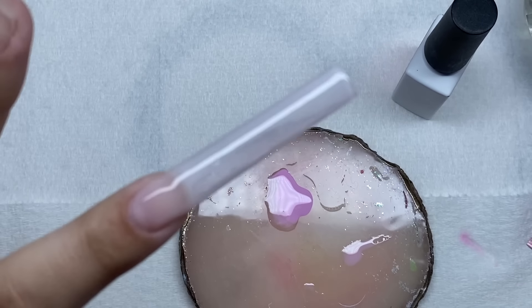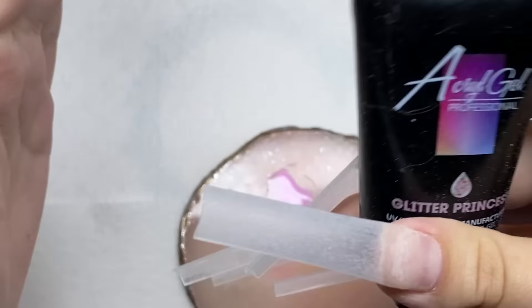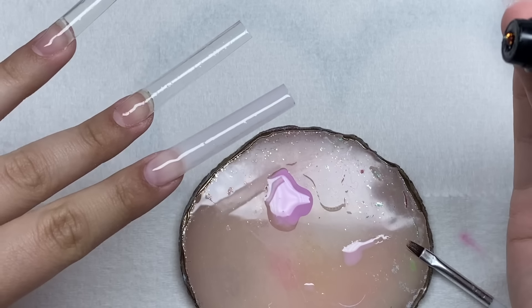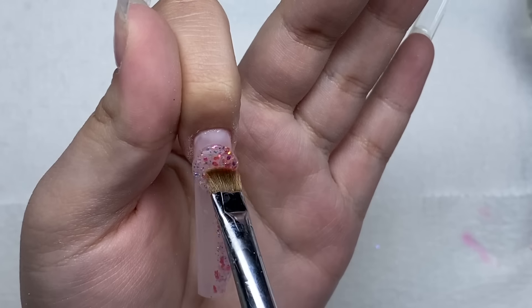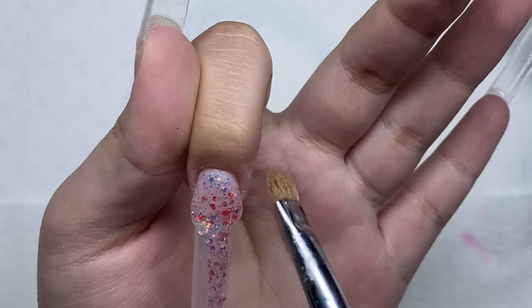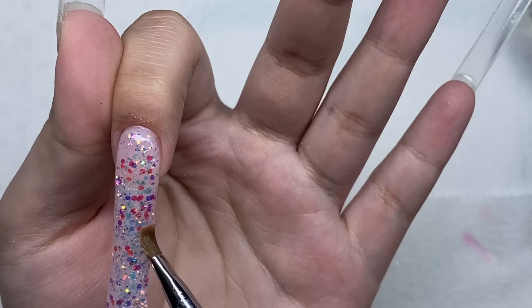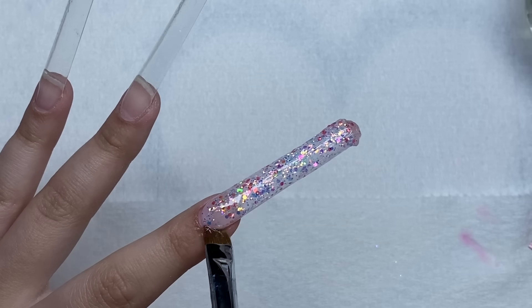I'm curing this. Now I'm going to take this glitter poly gel - it's not exactly like the inspiration picture, which has really chunky pink and white glitters, but I don't have white chunky glitters so I'm doing this instead. I'm smoothing it out and taking off a lot that I accidentally put on. The pink dots in this glitter are looking really red and I don't think I like this, so I'm going to try and scrape it all off.